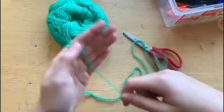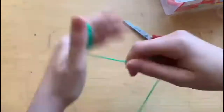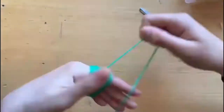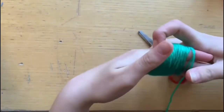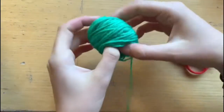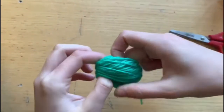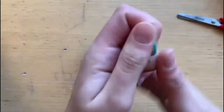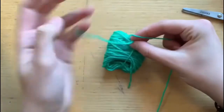Il procedimento è molto semplice: basta arrotolare attorno alla mano il nostro filo di lana, in un modo ovviamente non troppo stretto. Mi raccomando, più volte lo arrotolate, meglio il pompon viene. Una volta finito, togliamo il filo che abbiamo arrotolato dalla nostra mano e tagliamo il filato in eccesso. Dopo leghiamo il nostro gomitolo al centro con uno o due nodi molto stretti in modo che non si sleghi facilmente.